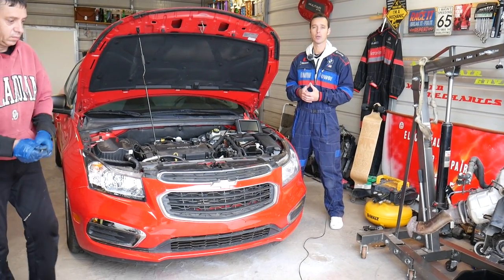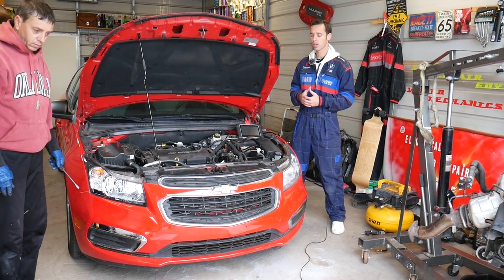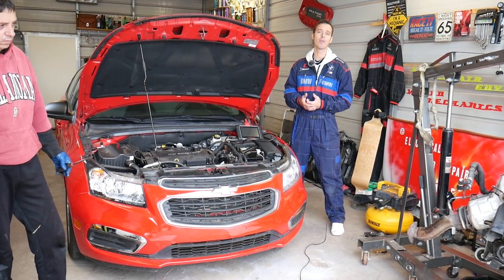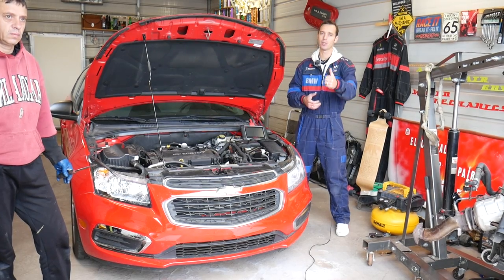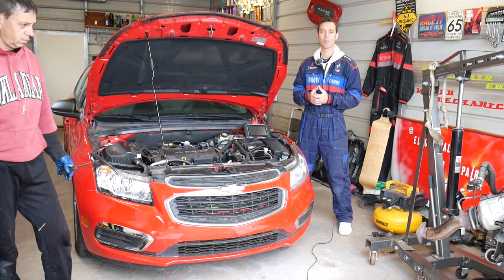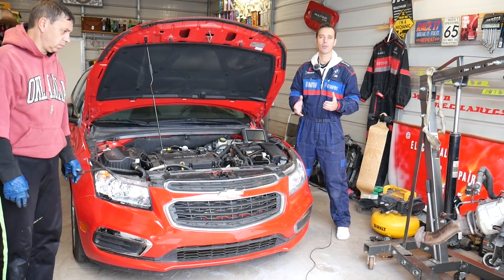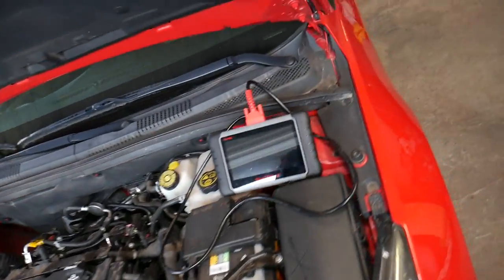So stay with us and we'll explain what we use and how we're going to find out which one is the bad sensor. Quick introduction: we have more than 200 videos on every car we get at the shop. Our mission is to save you as much money as we can. Please subscribe to the channel and like the video. If you need any tools or parts, check out the link in the description below.